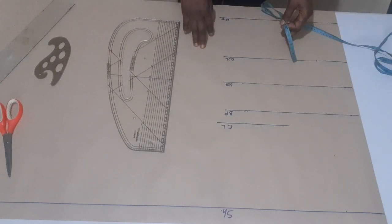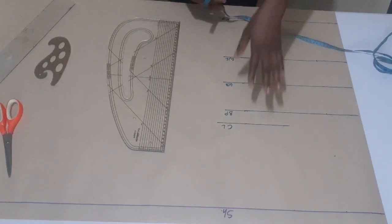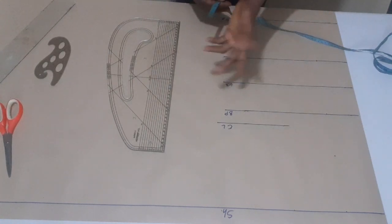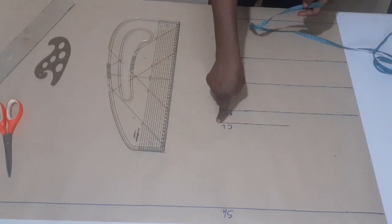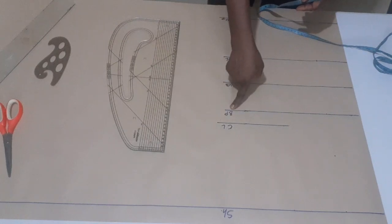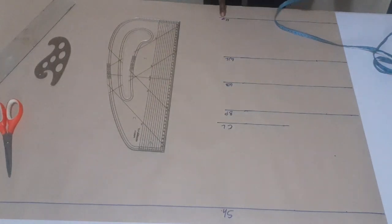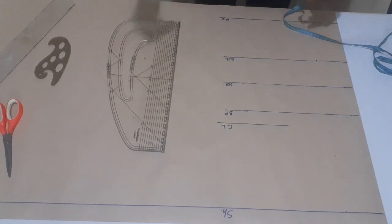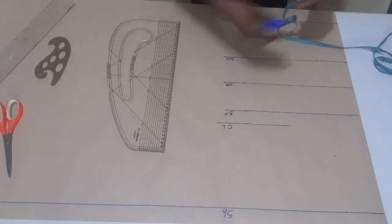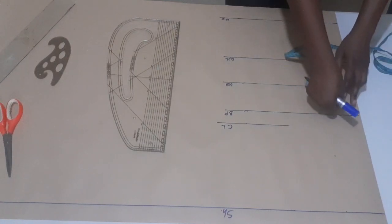Now, this is the pattern paper I'm using for the tutorial today, and this is my bodice pattern. I don't need the armhole because I'm making a tube top. So this is my shoulder line, my chest line, my bust point line, my under bust line, my waist line, and the full length of the top I'm making today. From the center here — this is where my center front is.